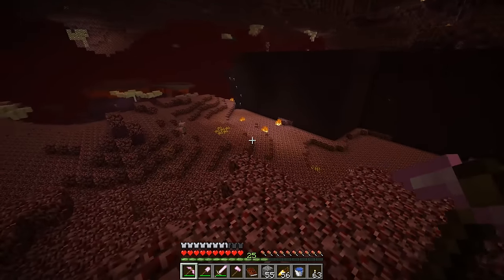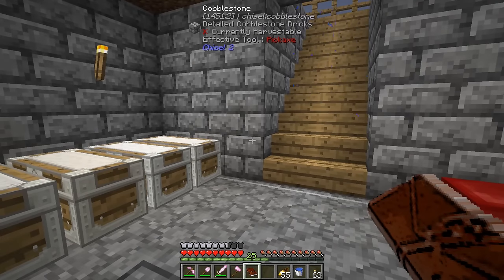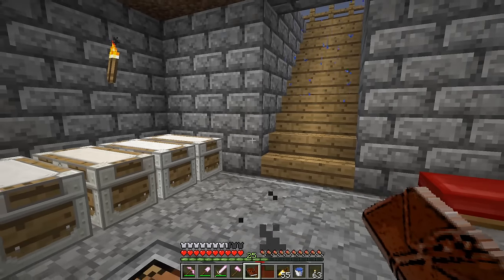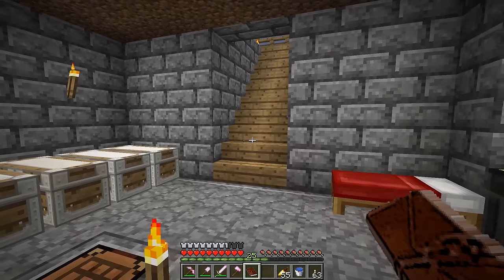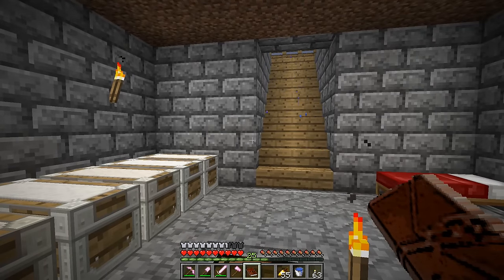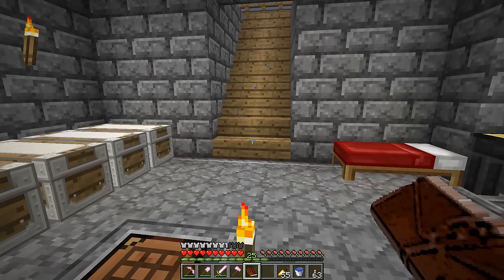I did some investigating on Tinkers' Construct mining levels: Alumite is level 4, Thaumium is level 5, steel is level 6, cobalt is level 7, and Manyullyn is level 8, with osmium at the final tier level 9. So if we can make steel, we don't have to worry about Thaumium at all — that's going to be awesome.